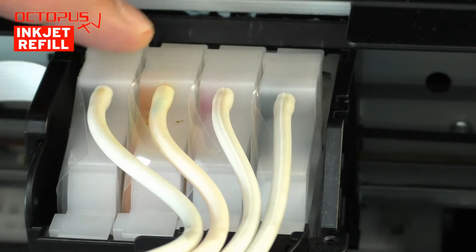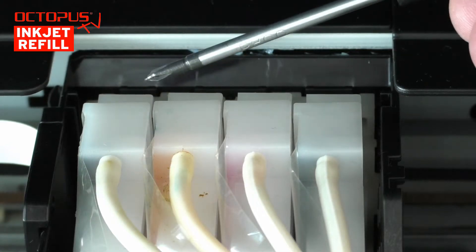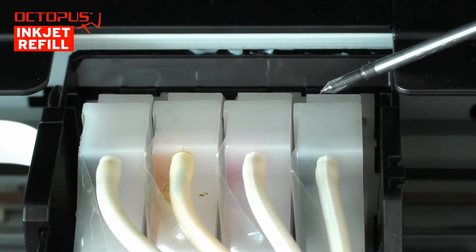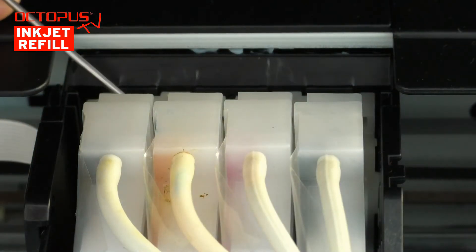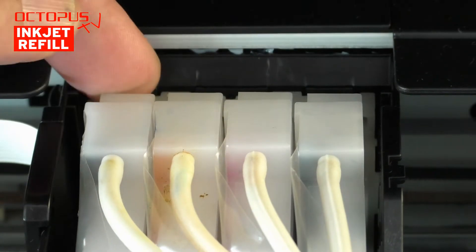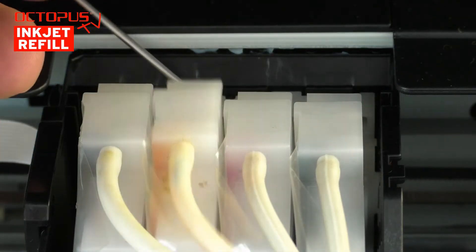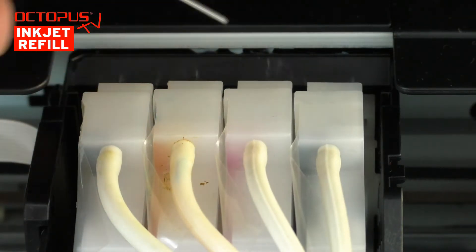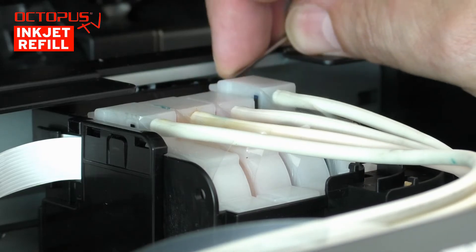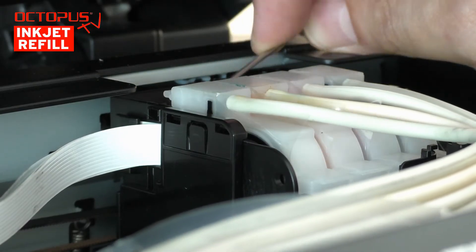Each of the ink tubes is connected to a cartridge body installed in the ink head compartment. The cartridge bodies have a plastic bridge at their back. Below this bridge, there is a retaining nose that fixes the cartridge into its place inside the printhead compartment. By pushing on the retaining nose from behind using, for example, a screwdriver or your finger, you can unhook the retaining nose and set each cartridge body free. Please take your time and use the necessary caution for unhooking the cartridge bodies, so you avoid unnecessary damages and spending time sourcing spare parts.